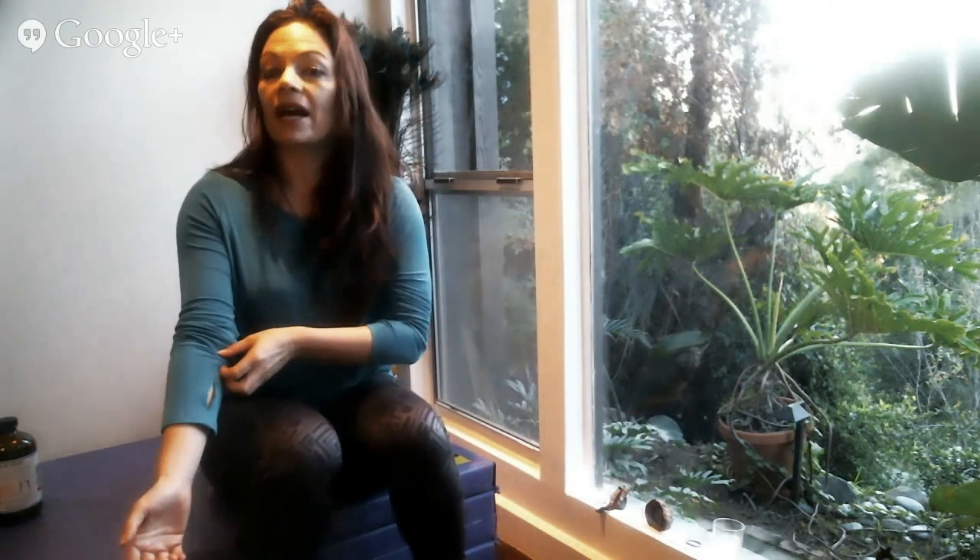Sabine also had a longer question about how to design your exercise plan. I'm going to save that one to the end because a couple of people had questions that relate to that topic.